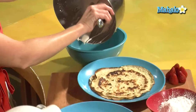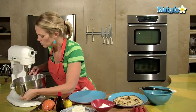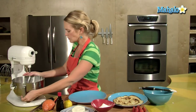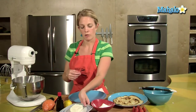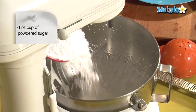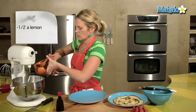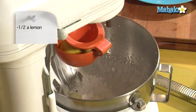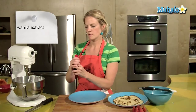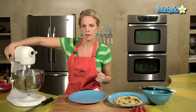Using your same bowl is not a problem. Put it back on the blender and this is when we add in our four ounces of cream cheese, a quarter cup of powdered sugar, the juice of half a lemon, and a little bit of vanilla extract. Let's get this blended up.